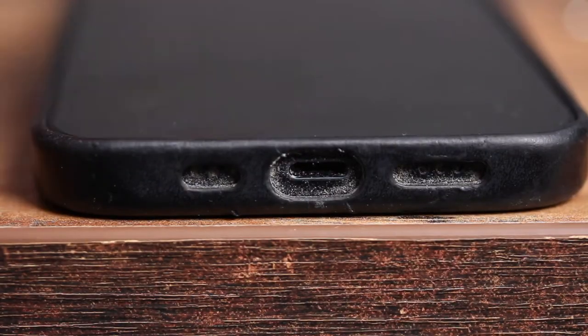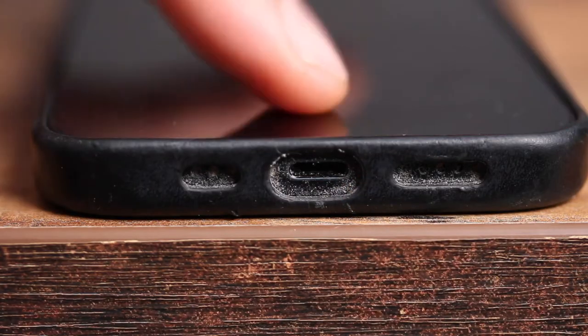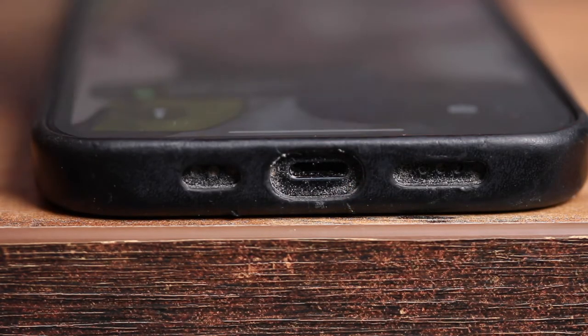If your iPhone refuses to charge despite putting in the cable, I want to show you how to fix that. It's usually the case that there's a bunch of lint inside the lightning connector, and with that being the case, you just have to get that lint out of there.